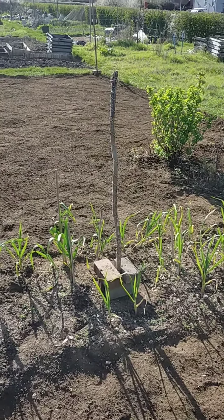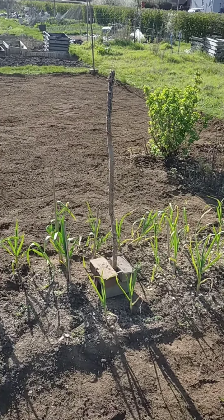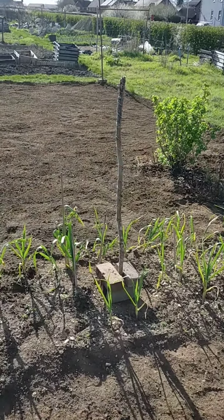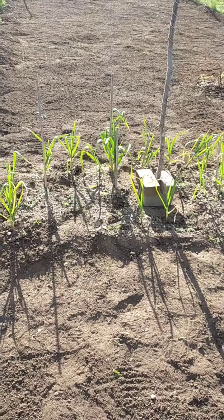Welcome back to Health Freedom. I'm back on my allotment — I've been working for about two hours today with my partner.